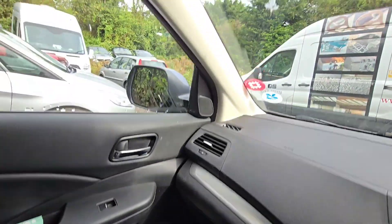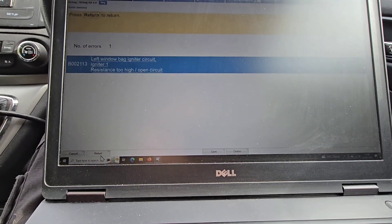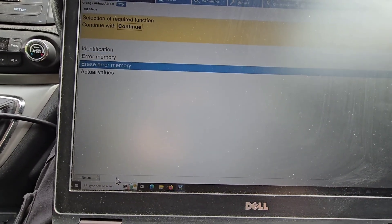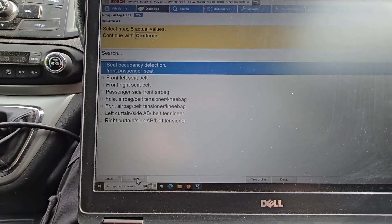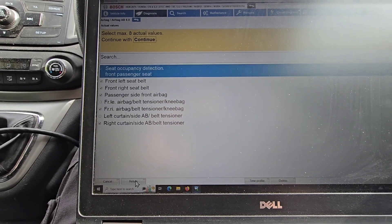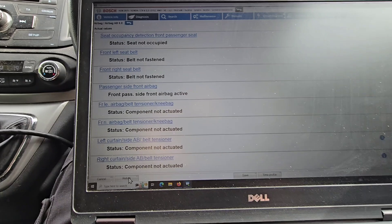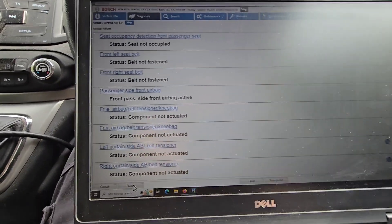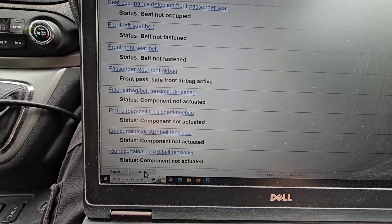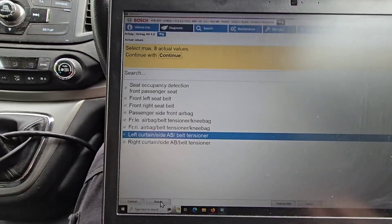So that is going to be up on the pillar there. Have we got any live data? There's nothing interesting — just not actuated on everything, no resistances or anything useful.